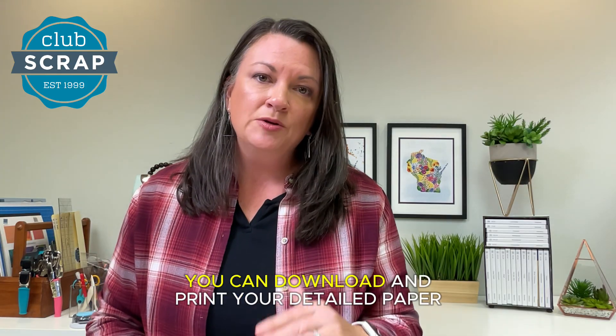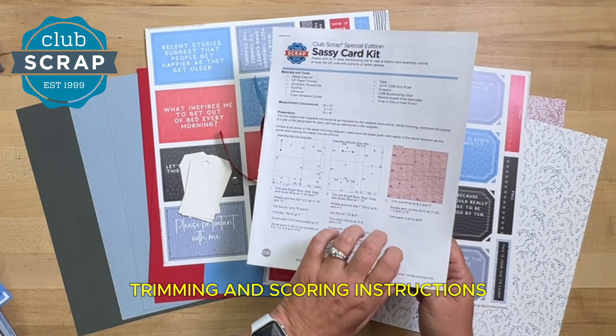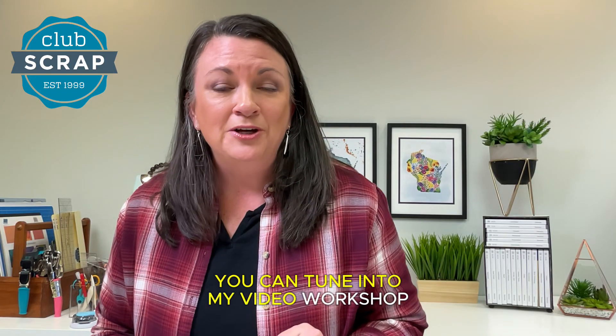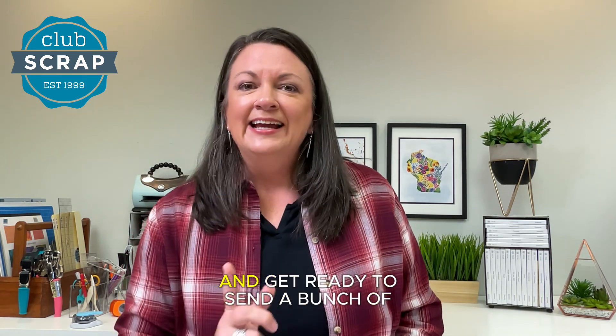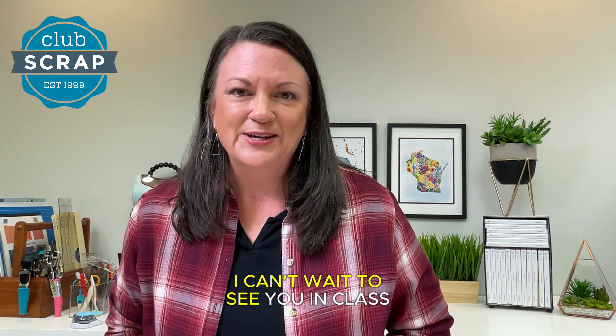Once your box arrives, you can download and print your detailed paper trimming and scoring instructions. I've got a picture of every completed card in the document, and more importantly you can tune into my video workshop where you and I can trim the papers, score them, and make the cards together. So pick up that sassy card kit today and get ready to send a bunch of joy and happiness to your friends and family. I can't wait to see you in class.